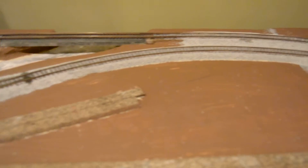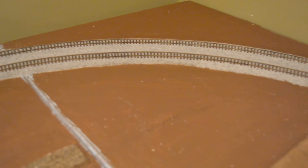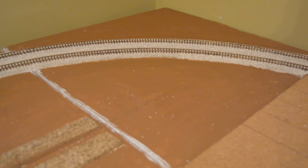Out this way, the plan is to continue the track on around and set up a chip mill, so we can send wood chips to the paper mill.